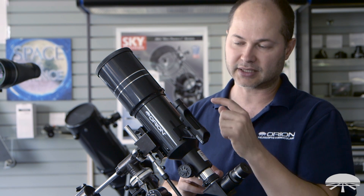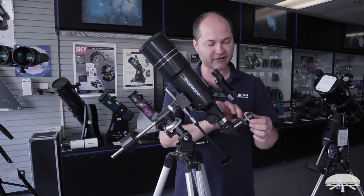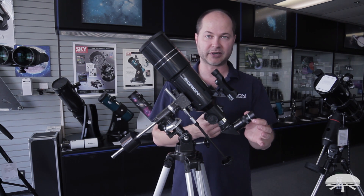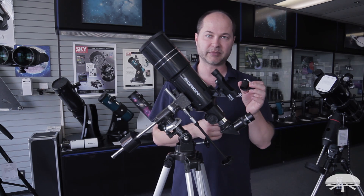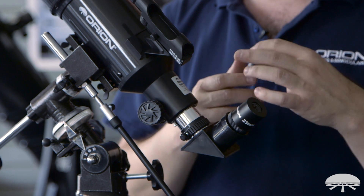The scope comes with a finder scope on the side to help aim it, a diagonal, and two eyepieces — a 25mm and a 10mm. Your 25mm is the low power and the 10mm is the high power. It's kind of the opposite of the way you'd expect: the higher the number, the lower the power.